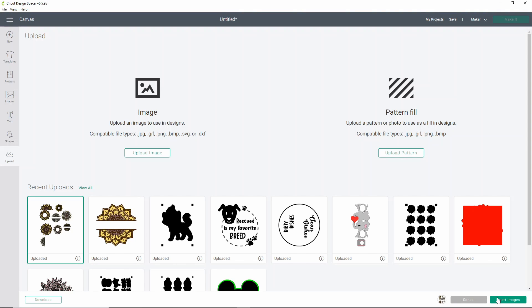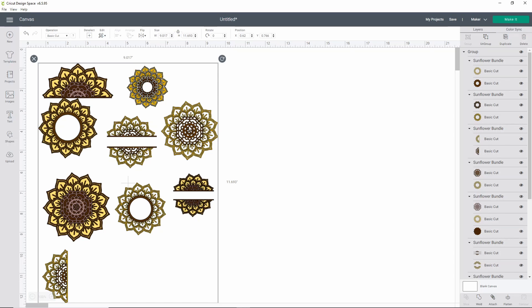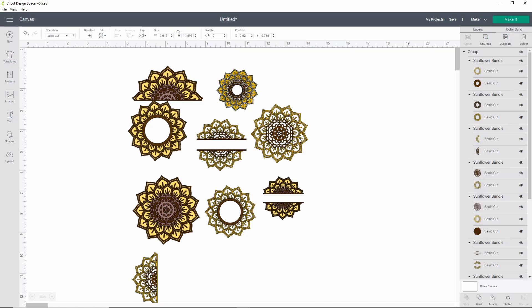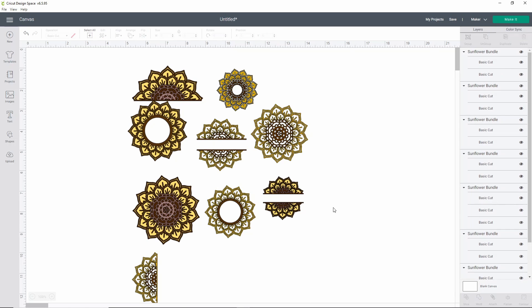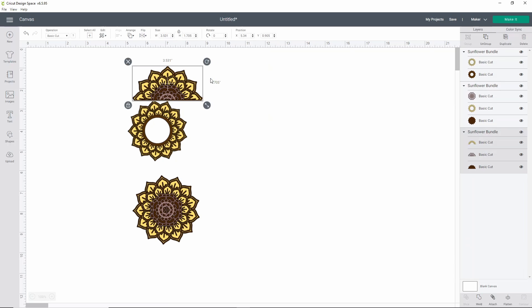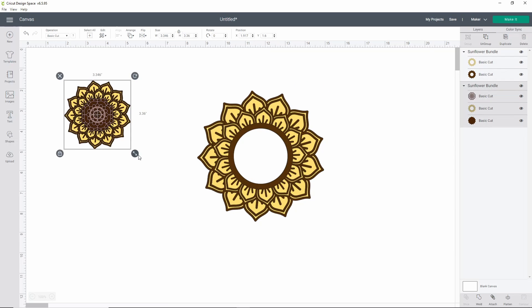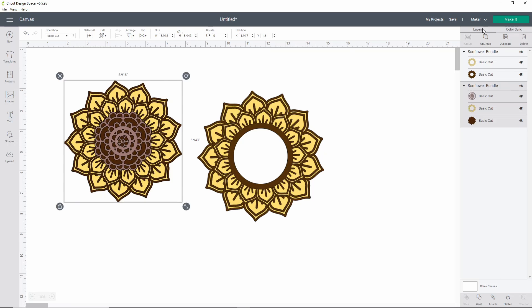Once it's up in your recent uploads, go ahead and select it and click Insert Images. It might take a minute to load because there are quite a few pieces. Once it's loaded into your Cricut Design Space, you have all of the SVGs you needed. You don't have to use everything from the same bundle — you can use however many you want. If I only want to use two of these, I'll click Ungroup, then go through and remove all the ones I don't want. Now you have the two you wanted and you can resize them however you like, then click Make It.